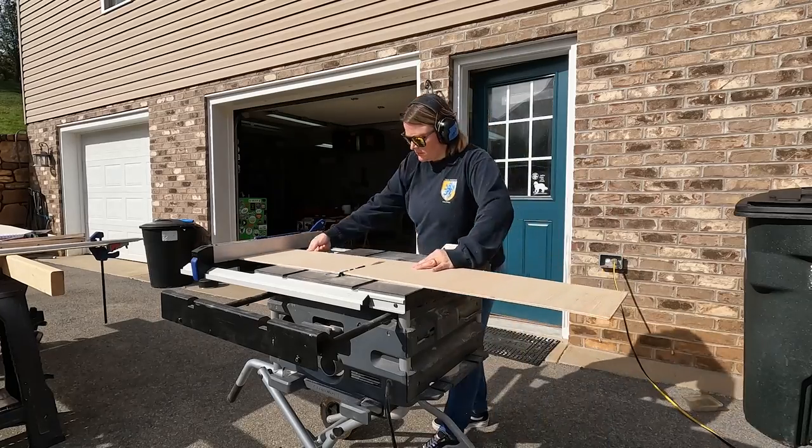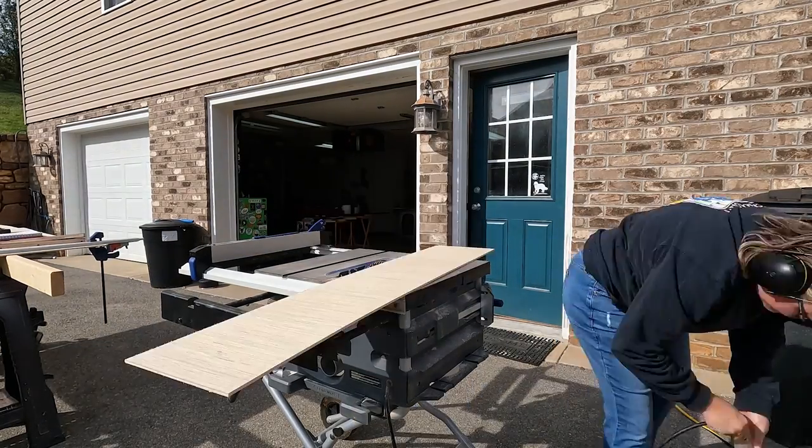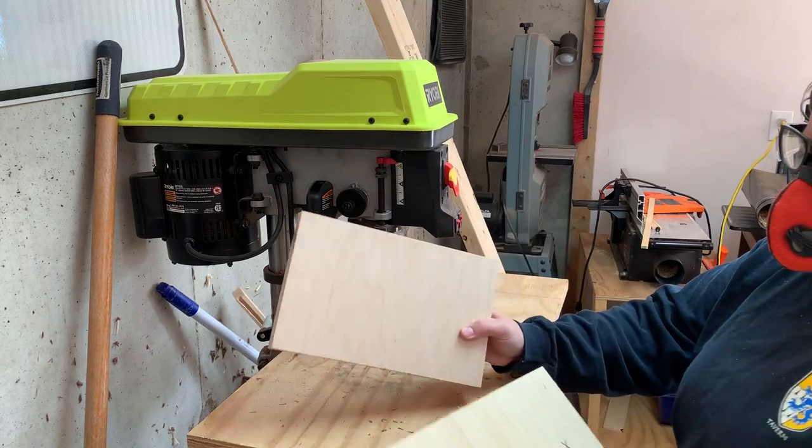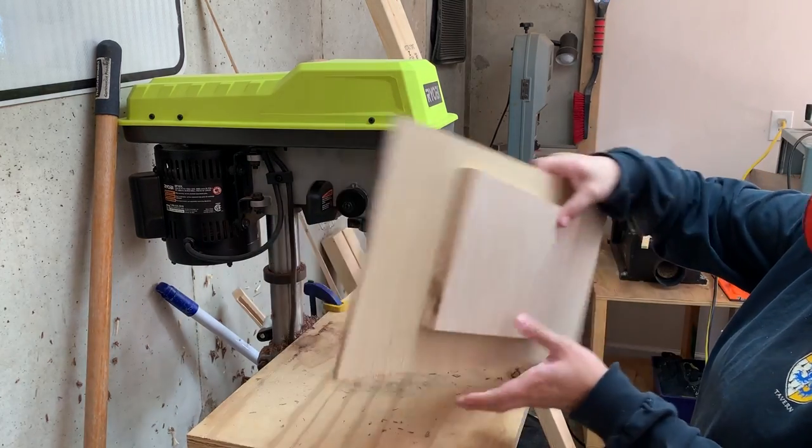Then I had to cut down some quarter inch material to be used as a backing for this TV stand. With my back pieces cut, I drilled some 2 inch holes in each piece to allow all of the wires for my electronics to feed through.